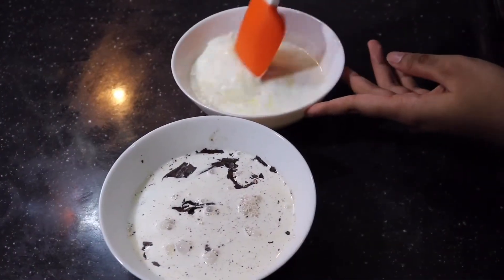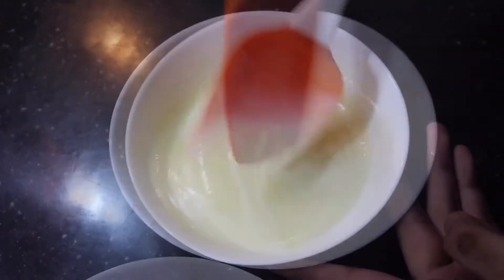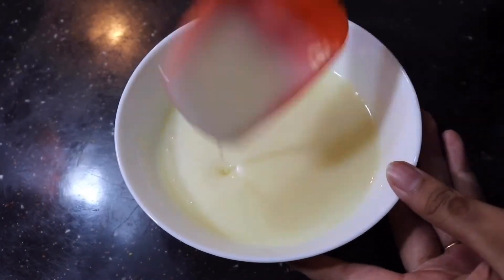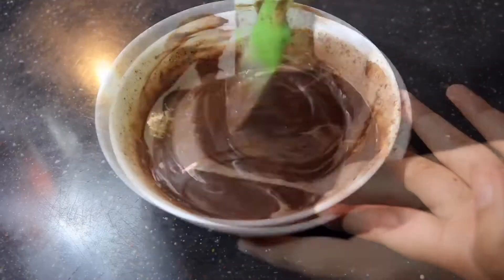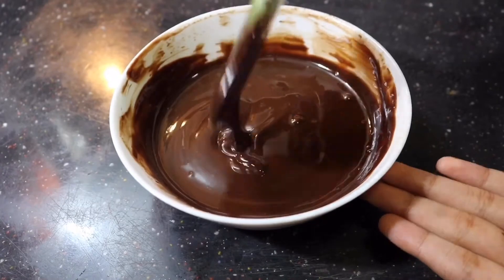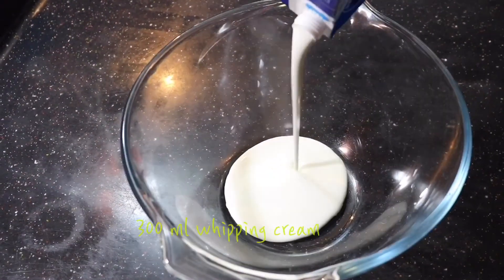Now let each of them sit for around 10 seconds, then start mixing and bring it to a ganache consistency. And here it is — it's smooth and nice. I'm gonna set that aside for cooling. Next, the dark chocolate — mix it and bring it to a ganache consistency just like that. Again, set this aside also for cooling.